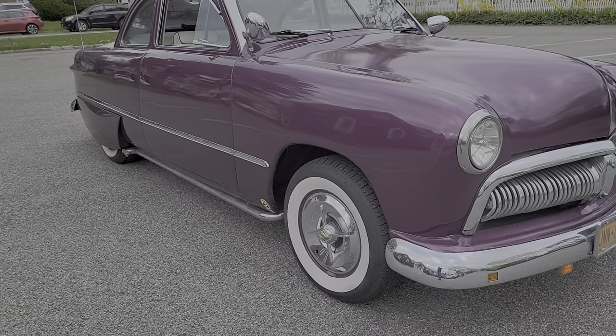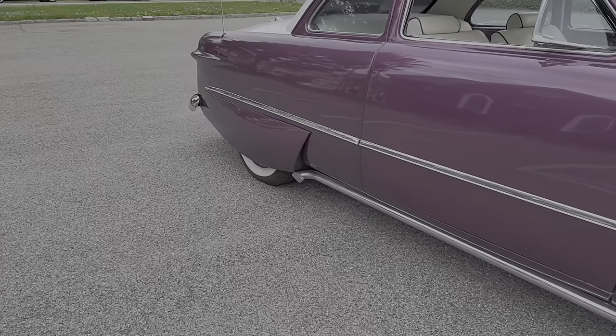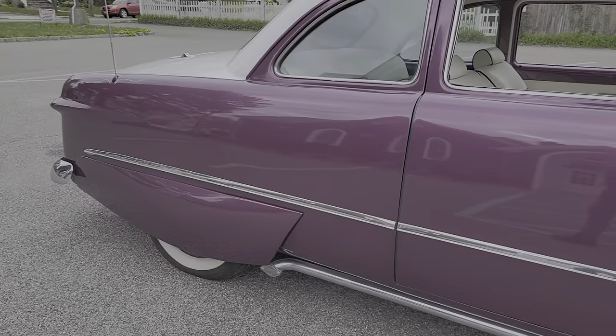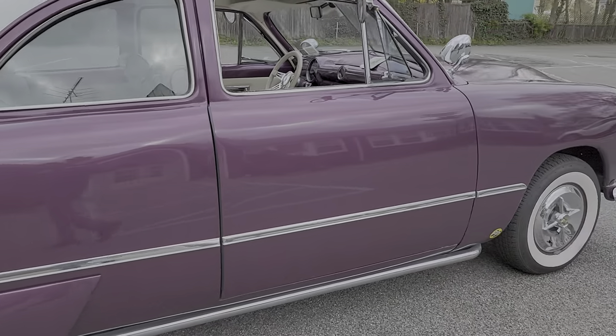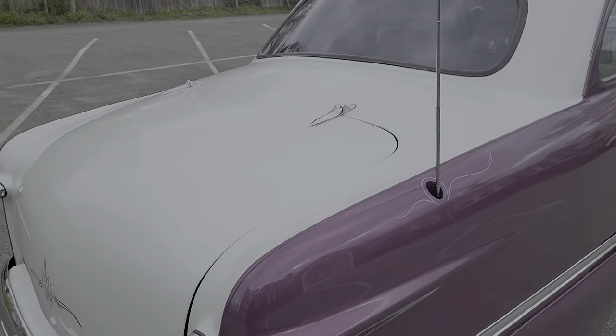Polara hubcaps. Lake pipes. Bubble skirts — very correct for the year. Dual exhaust. Frenched-in antenna. Chrome hinges.